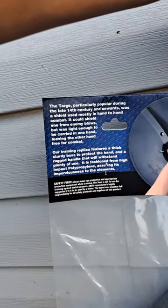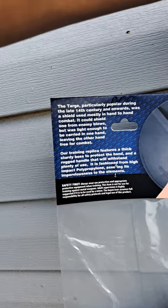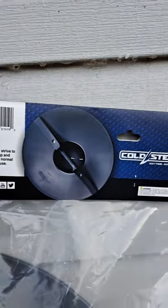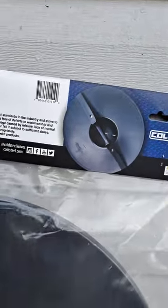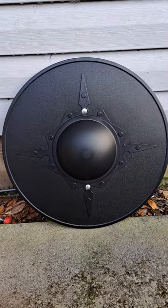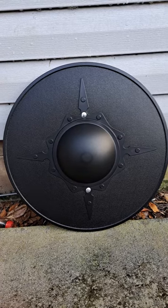It's a targe, particularly properly used during the late 14th century. A little warranty information and another showing of the shield itself with the Cold Steel logo. Let's get it out of the package. And there you have it — this is honestly my second of this piece that I have ordered.